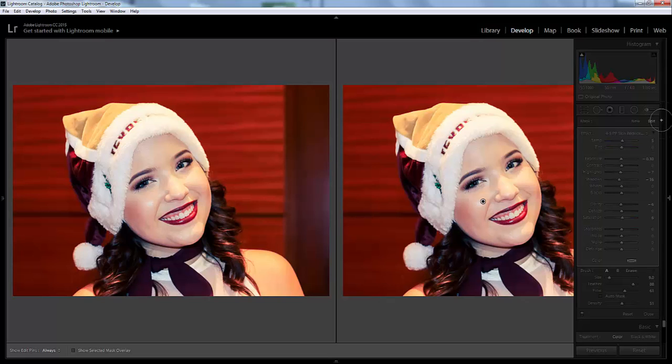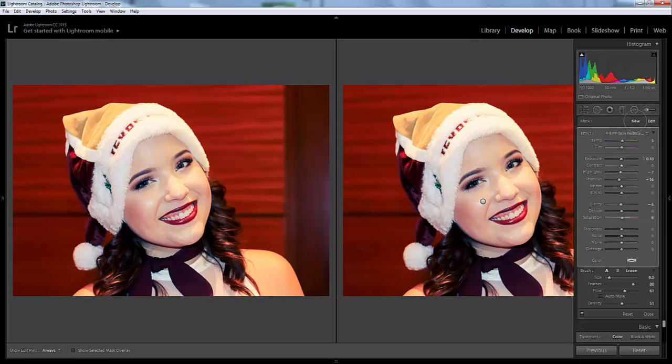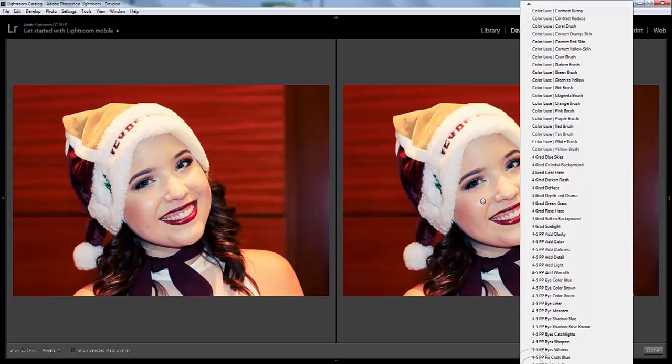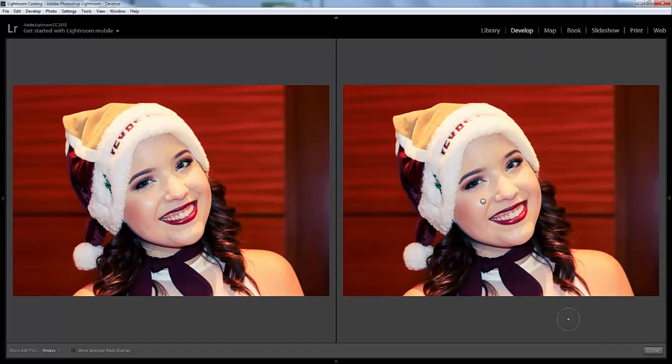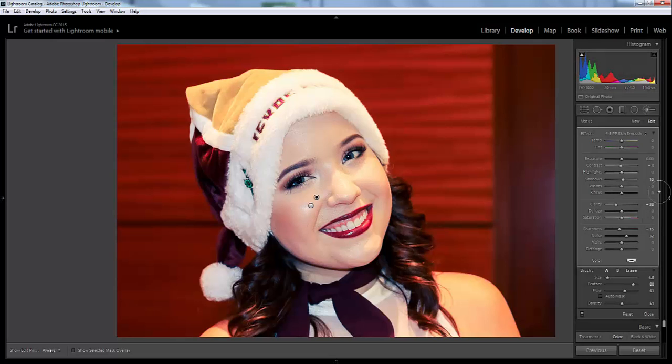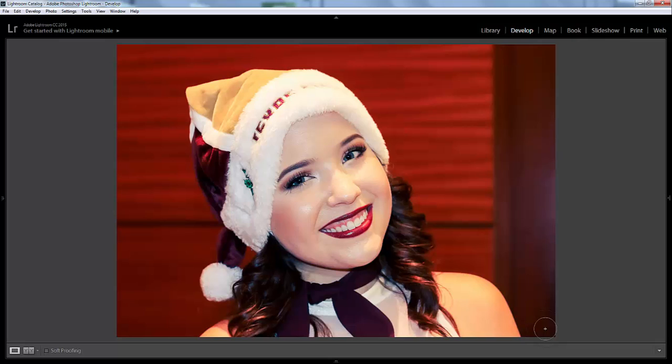You can do that, and if you wanted to add a new brush and do the skin smoothing brush, you can come back down here and scroll down to skin smooth, and just do the same thing again. She's got beautiful skin so she doesn't need too much smoothing — just over those areas where it's the most shiny.